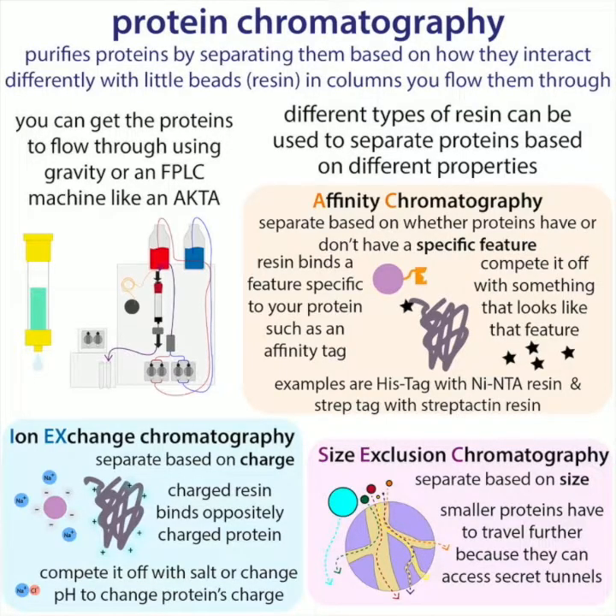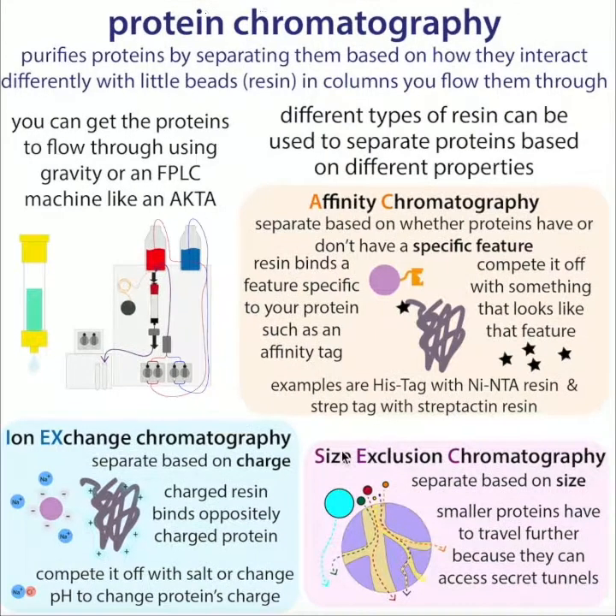Then you can go through the purification using chromatography. We have columns filled with little beads called resin, and different types of columns for different things. We flow the liquid containing the protein through these columns, the proteins interact differently, and that's how we purify our proteins. Hope that helps!